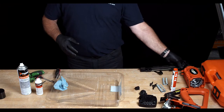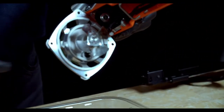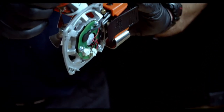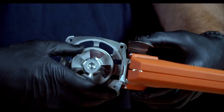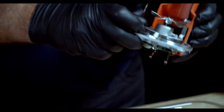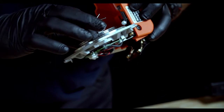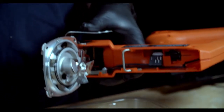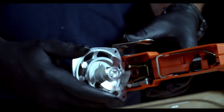Place the body assembly aside. Pick up the handle assembly and put a ring of oil around the two steel o-rings. Use your fingers to work the oil in by turning the o-rings. Put a drop of oil onto the shaft of the fan and give the fan a spin to work it in.